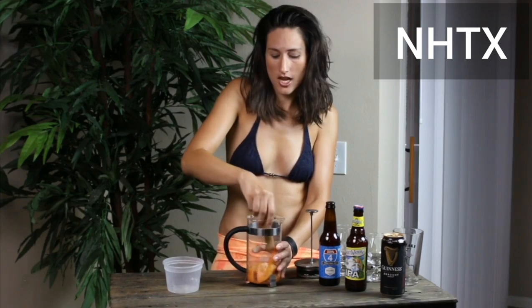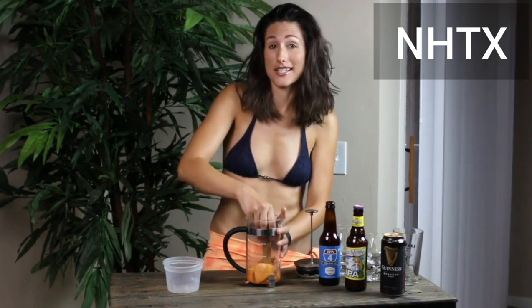I think it's gonna enhance this beer flavor so much. This beer is already so good. I'm super excited to see what it tastes like with grapefruit, because I haven't made it with grapefruit yet.